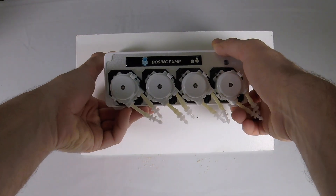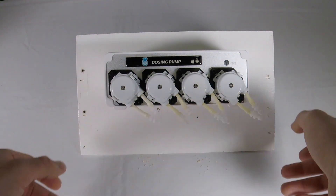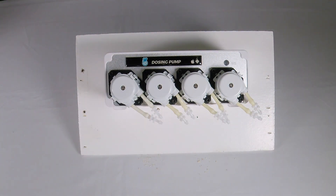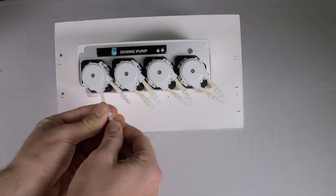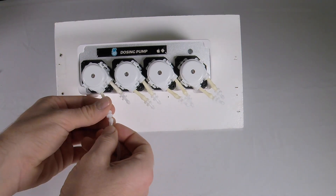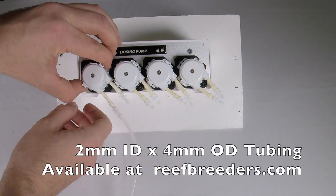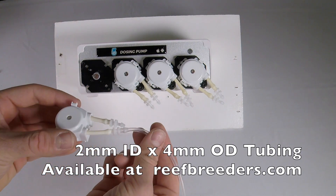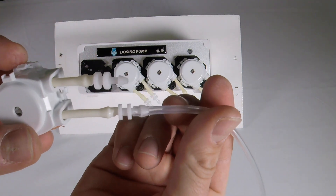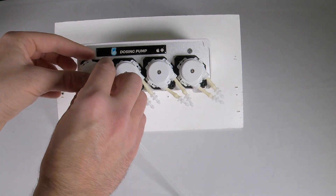Then center your dosing pump over the holes and slide it down gently into position. When affixing the included tubing, make sure that the tubing is inserted all the way over the connector until it can go no further. Here's a close-up to demonstrate the proper positioning — note that it's all the way over the connector down to the centerpiece.